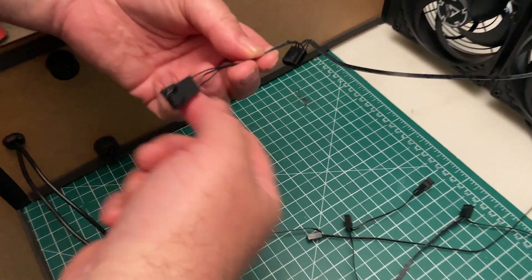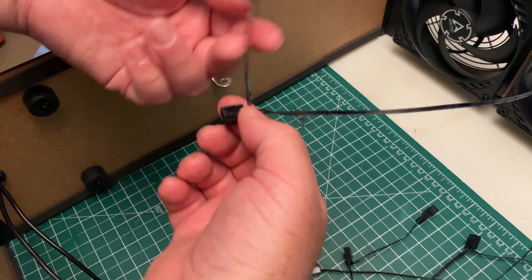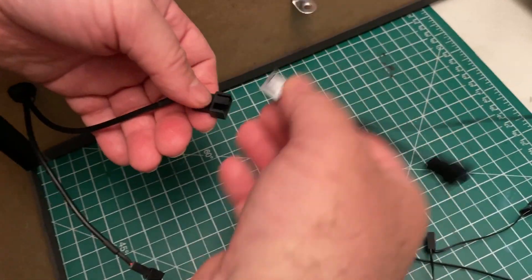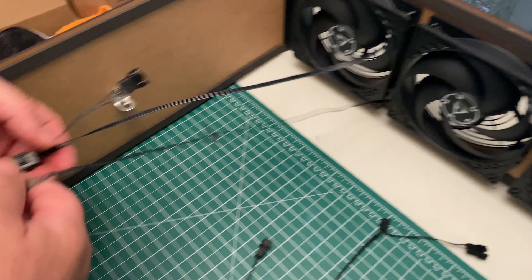These particular fans use special cables to chain the fans together for power distribution. Chain the cables together in sets of three. The fan nearest to the power cable will provide power to the other two.